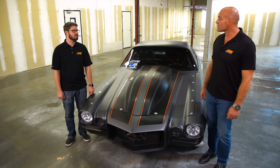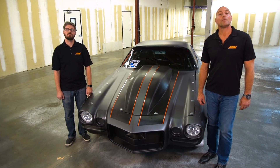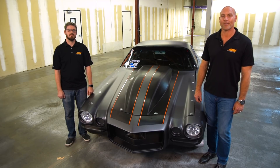Jason, fantastic job as always on the installation and the explanation, thank you. If you like what you see go ahead and hit that button down there. If you have any questions, leave them in the comments section or hit us up at GenTech at AEMElectronics.com. Be sure to subscribe to AEM Power TV for more content.